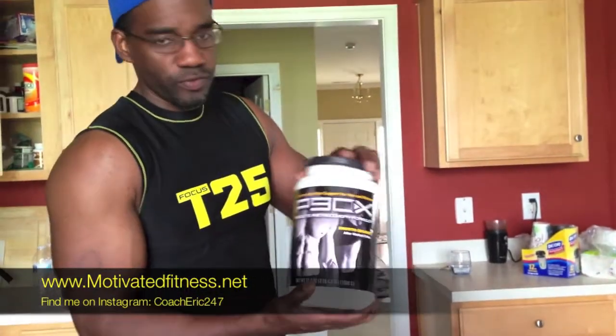Also, when you do order, you get the P90X Result and Recovery Formula — you won't get the entire tub from me, but you will get some samples. That's for the challenge pack. And for the base kit, I'm going to be giving out free samplers of the Energy and Endurance kit. I'm just cool like that. All right guys, love you. Talk to you soon. Peace.